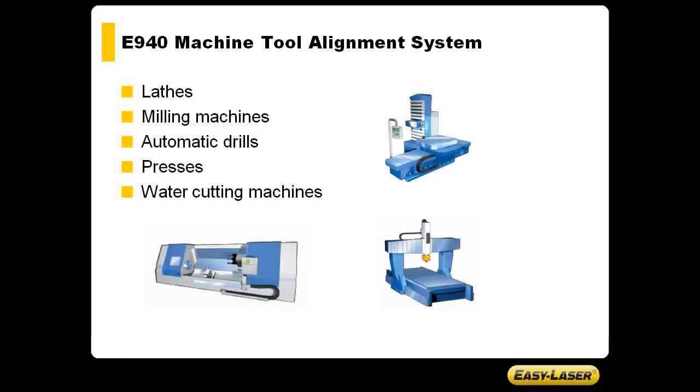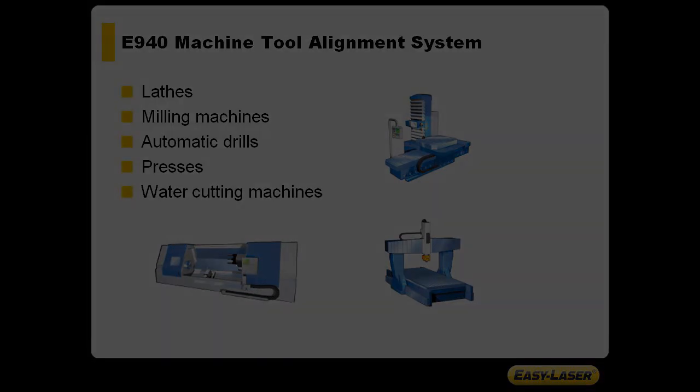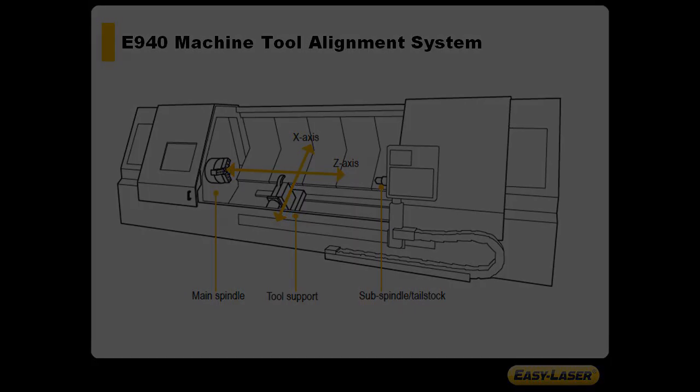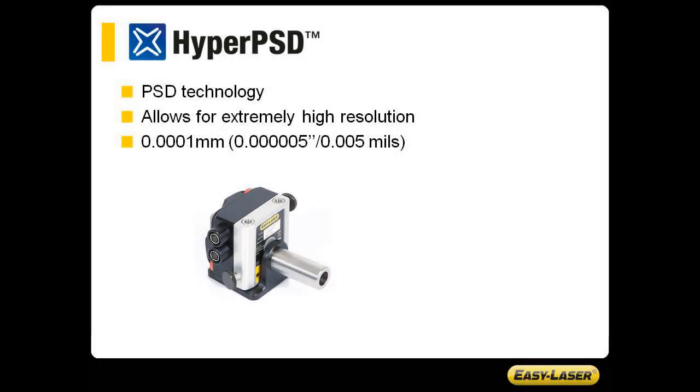The E940 is a complete system for alignment of all types of machine tools such as lathes, milling machines, automatic drills, presses, and water cutting machines. With the E940 you can check for example straightness, spindle direction, spindle to spindle, squareness, flatness, bearing play, and bearing condition. The E940 uses what we call HyperPSD technology, which allows for the highest resolution in the marketplace, down to one tenth of a thousandth of a millimeter.